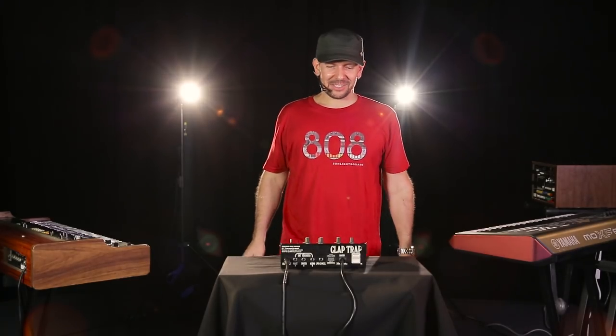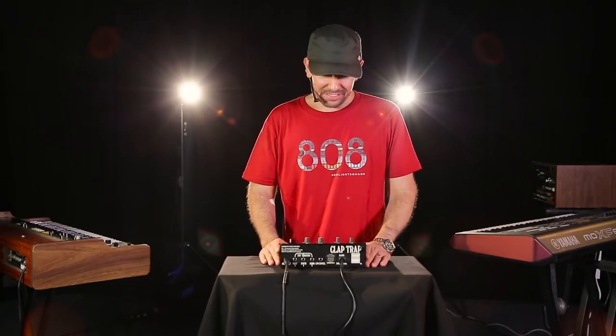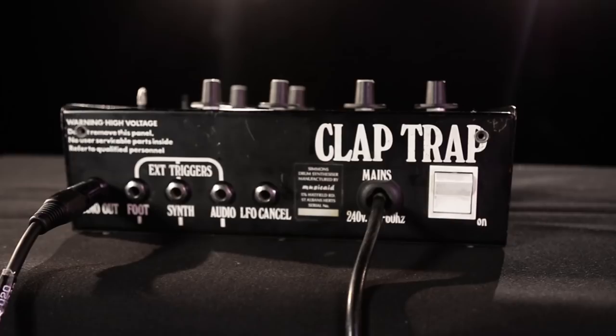Hi and welcome to Dr. Mix. Today I have a little piece of rarity. It's called the Club Trap and it was produced by Simmons. Do you remember that Simmons? Same people.